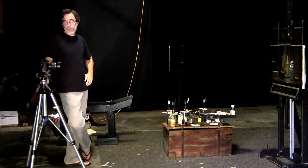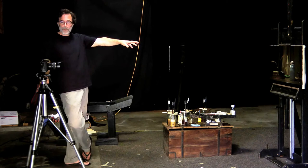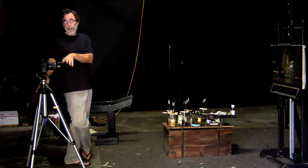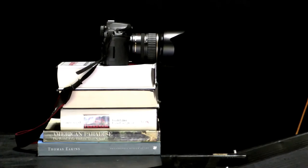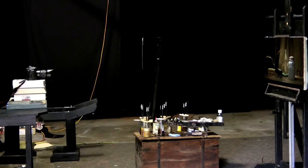So that's pretty much it for how to photograph your painting in your studio with a tripod. If you don't have a tripod, you can always just stack some books on a little table right in front of your painting and do it that way.